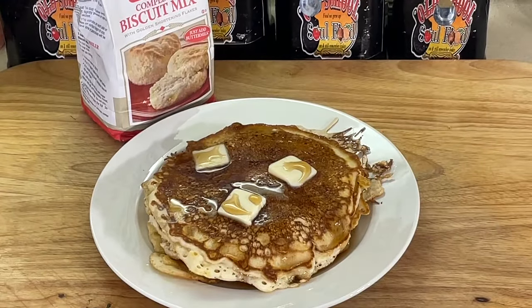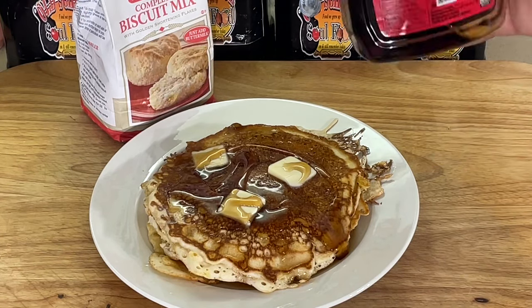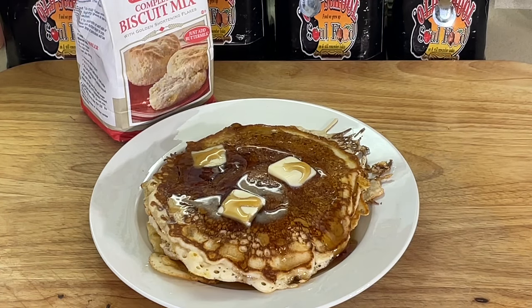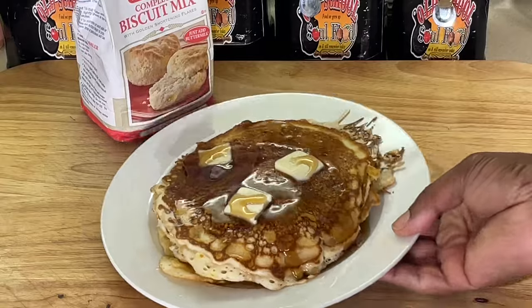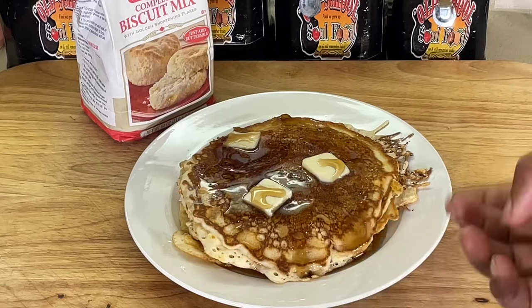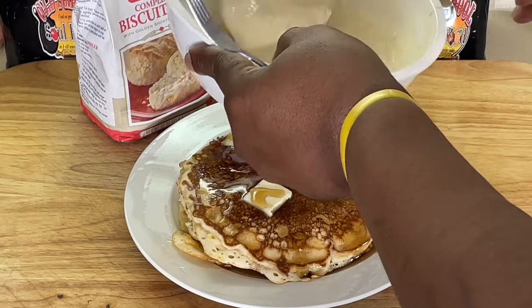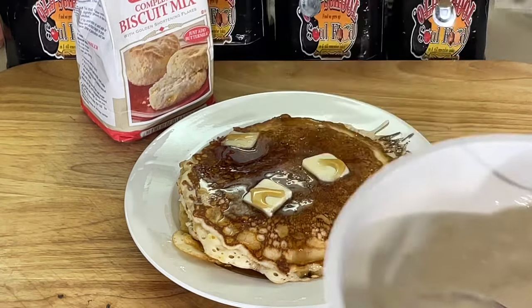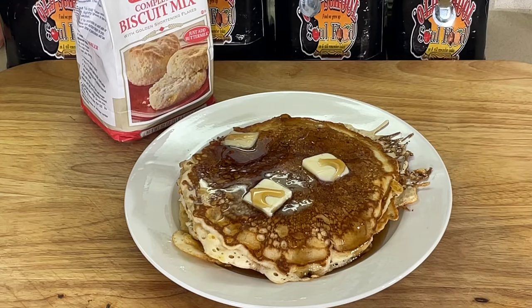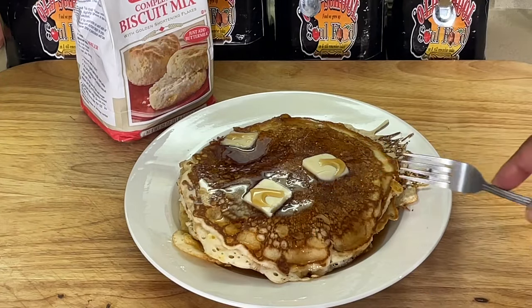All right, y'all, we are back. Put a little bit more of my Mrs. Butterworth's on there to make it really, really good. This is a big old plate of goodness right there — look at that. This probably would make six normal pancakes; I made them Texas size. But I still have this much batter left — I could actually make probably two more big ones, five big ones total. So if you're just one person, maybe do half of the recipe.